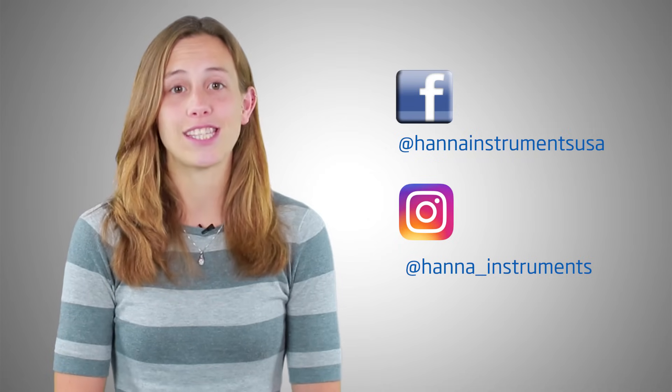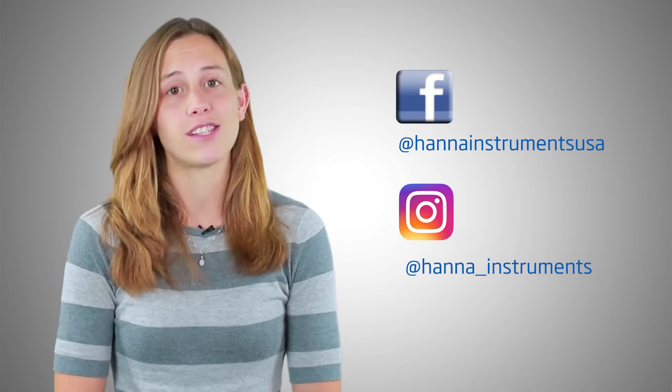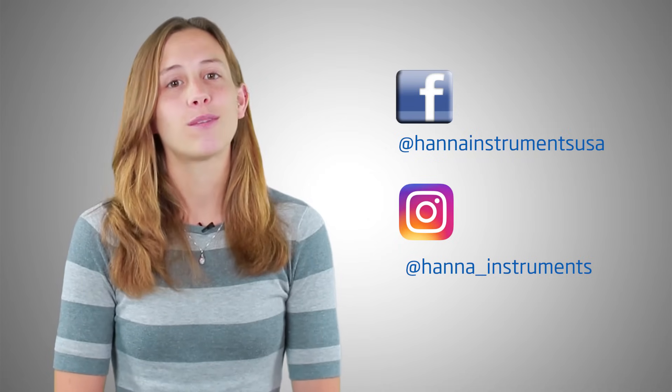So that's it. The Hanna Instruments HI9146 Portable DO Meter is perfect for field use in a variety of water applications. You can find everything you need for your meter at hannaintz.com/HI9146. Thank you for stopping by and we hope you found this helpful. Don't forget to like us on Facebook and Instagram and subscribe to the channel for updates on products and services. To learn more about this meter, click here. See you soon!